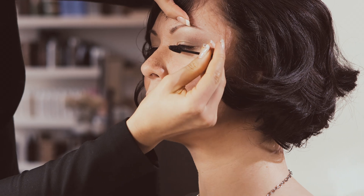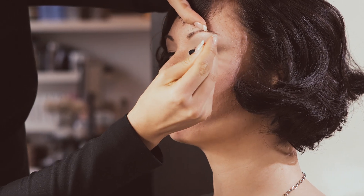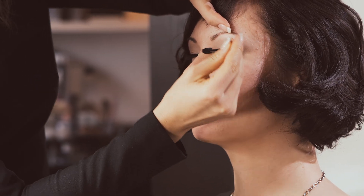Now we're going to finish with just a little bit of mascara. I like to apply mascara going back and forth up the lash — this gives you more volume. And now you have perfect eye makeup for the office.